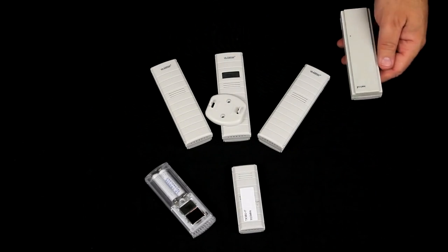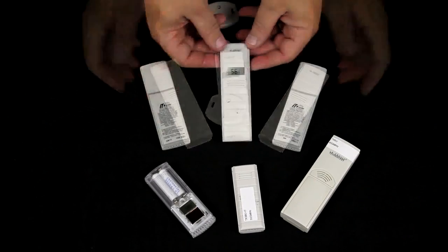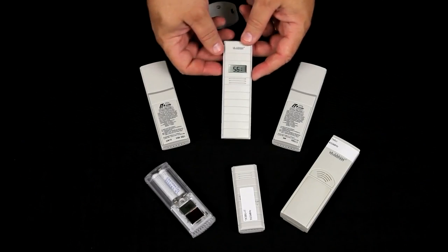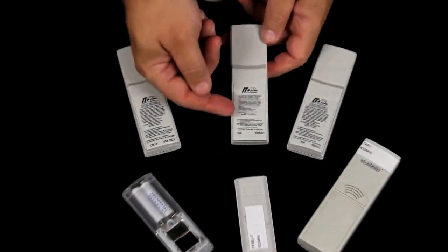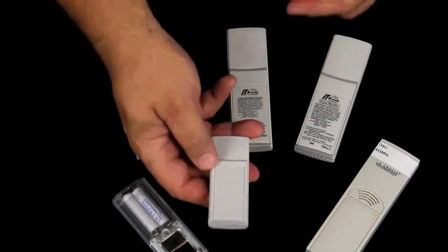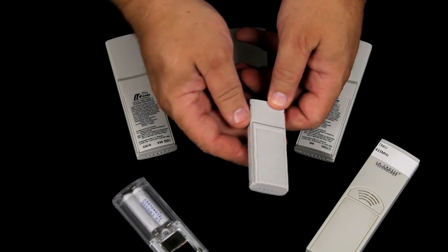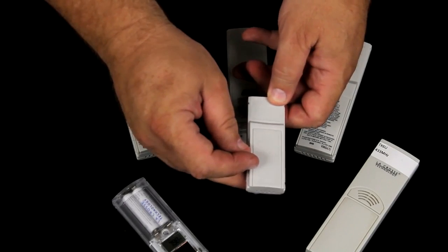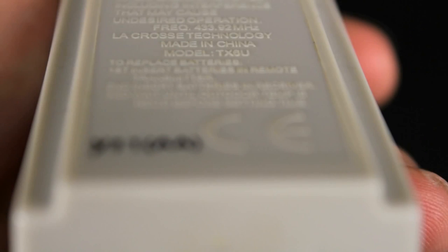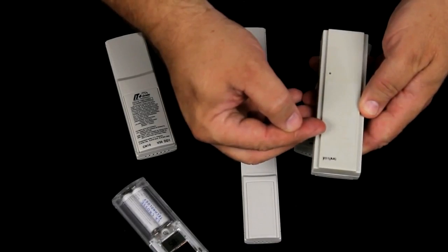If you do need to buy a new sensor, you can find the sensor information on the sensors themselves. The TX29UDTH with the display on it — again, right above the blank space. The TX38 is a little bit harder to locate; it is again right above the blank space, but it's molded into the cover. The same thing with the TX6 sensor — right here below 'Made in China'.